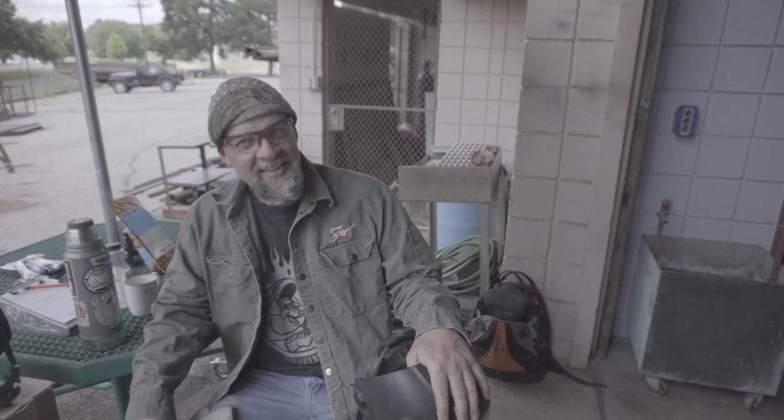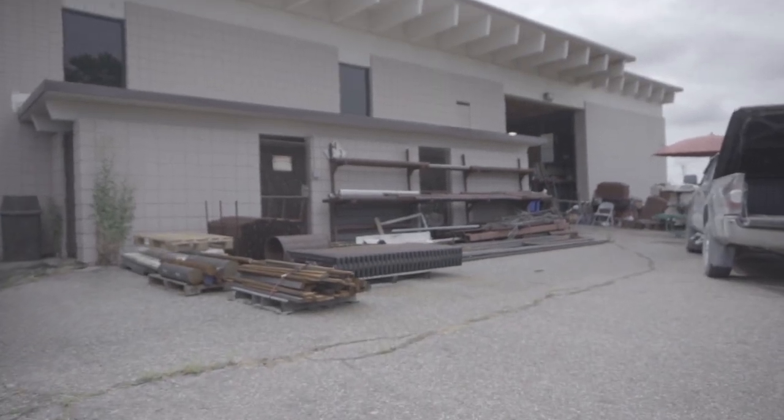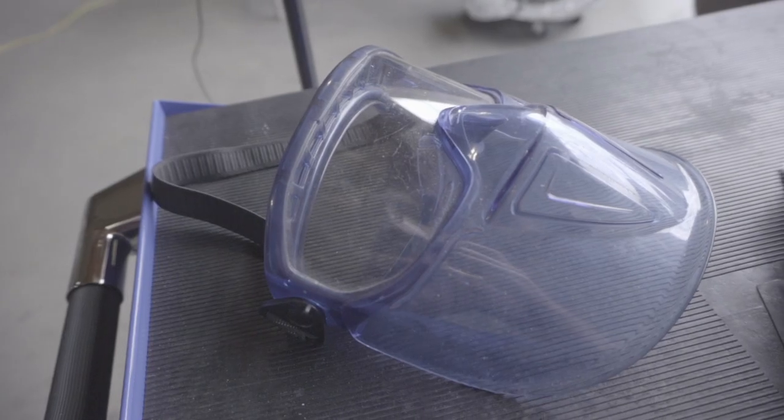Hey Frank, where are we, what are we doing? Well, we're down here at Bob's in Kansas, down here at Crowley College. Bob's going to set us up in here and we're going to learn how to do some basics of oxy cutting and stuff. We want to concentrate on the basics and get you familiarized with a torch — what all you need and how to cut.